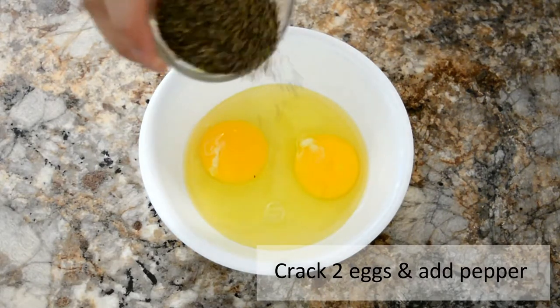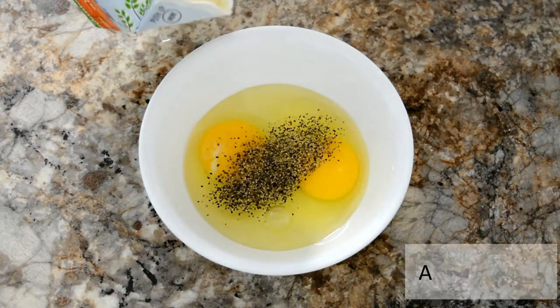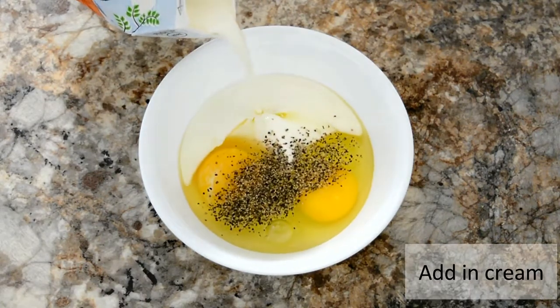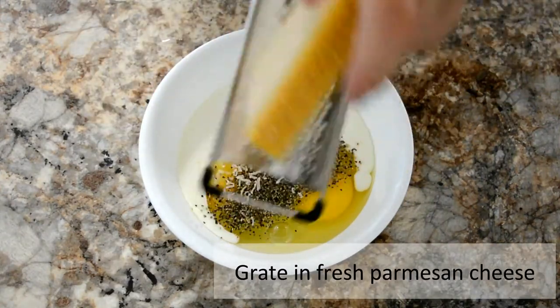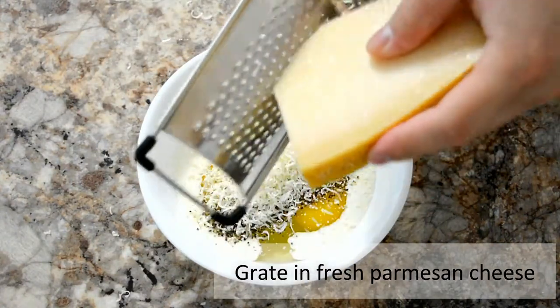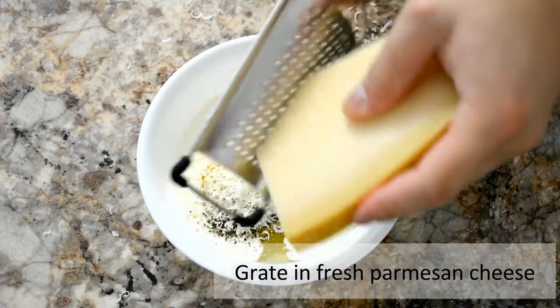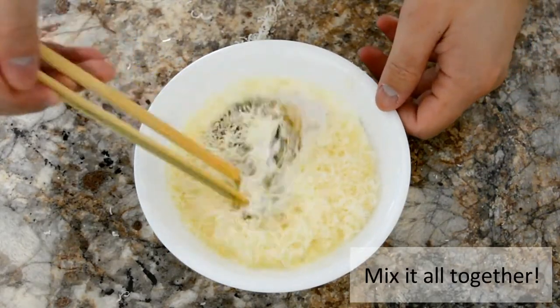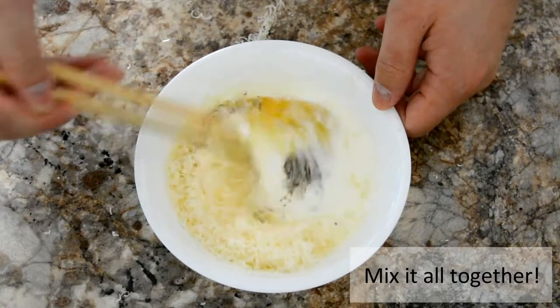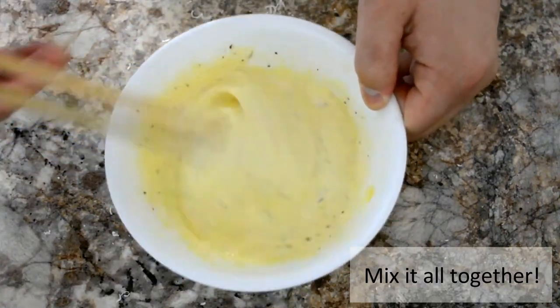Add in some pepper, heavy cream, and then grate in some fresh parmesan cheese. Mix it all together until well combined — it should be nice and creamy just like this.